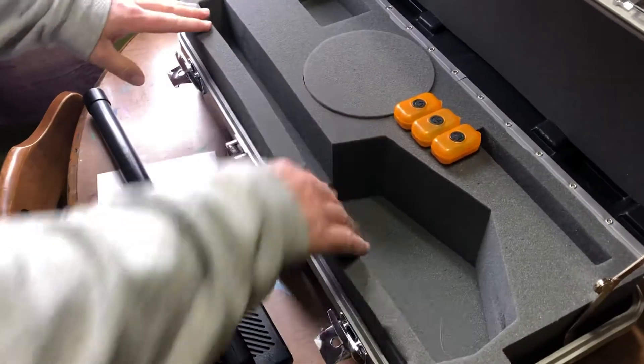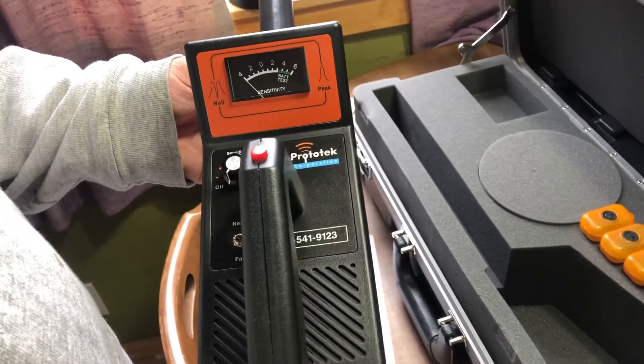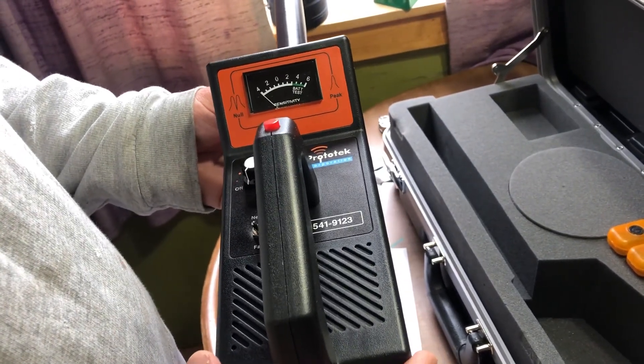We'll stop this video, go get ready, and hide one of the transmitters — they call them 'sonde' — and see if we can locate it. This is part one, so get ready for part two. We'll see y'all in a little bit, bye!